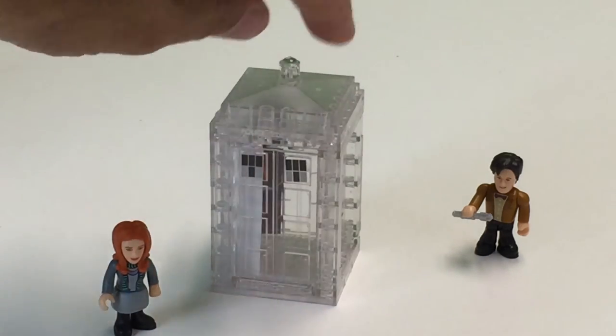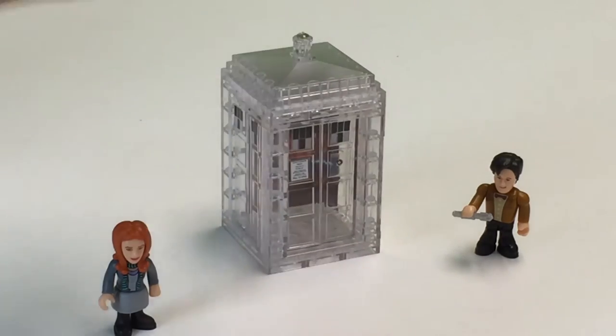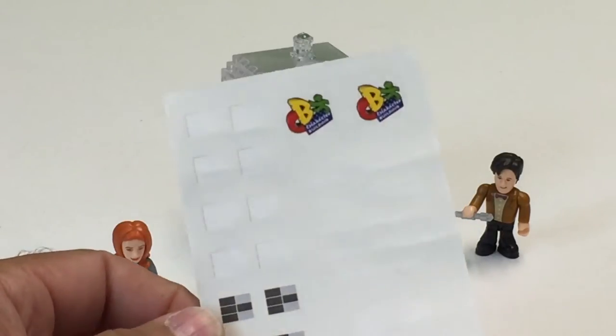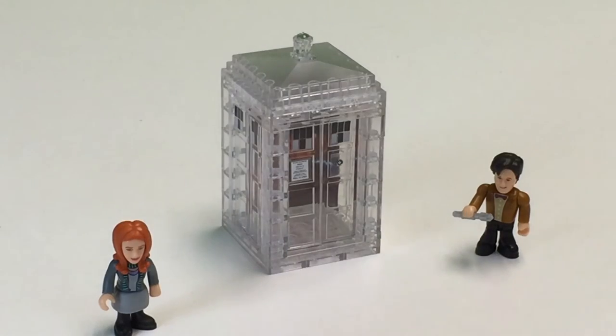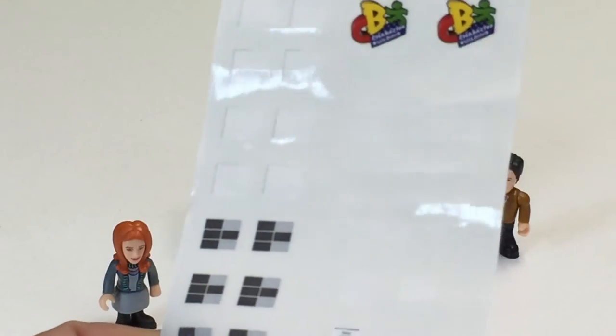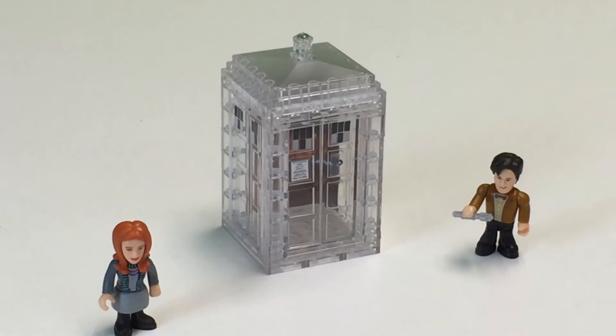They've got little stickers that go along the top to make the little windows of the TARDIS. They did have a sticker sheet, and I think there are some extra stickers. I almost thought about just keeping the stickers and using them on Lego pieces instead of the Character Building. Maybe I can find another one — use the police box sticker. And then the little stickers for the door. So you've got an extra police box, an extra door sticker, an extra window — so I could at least make the front door out of Lego.